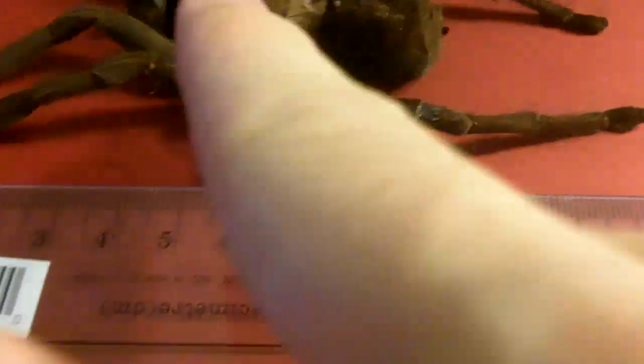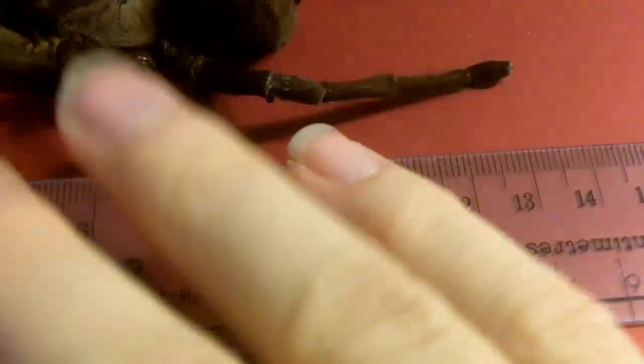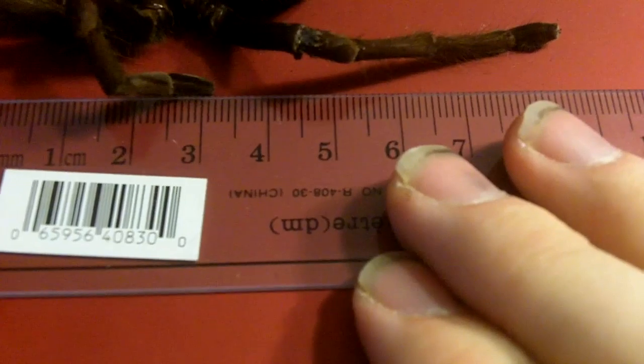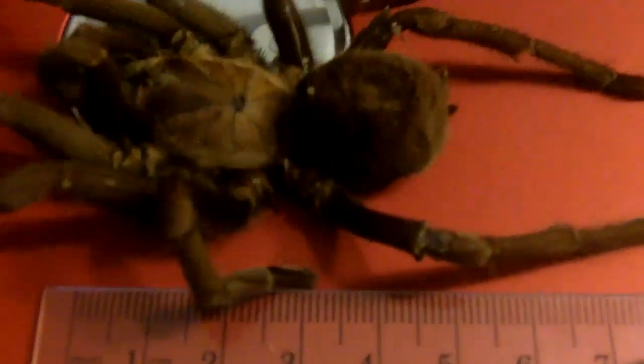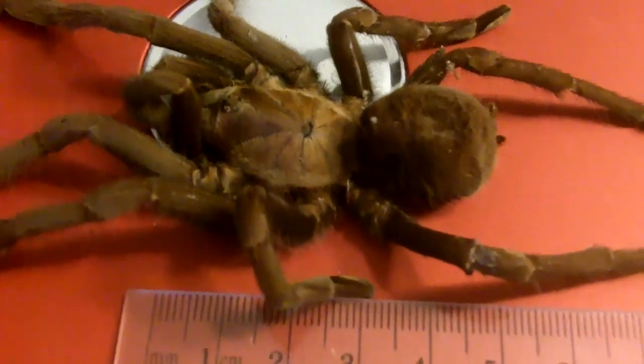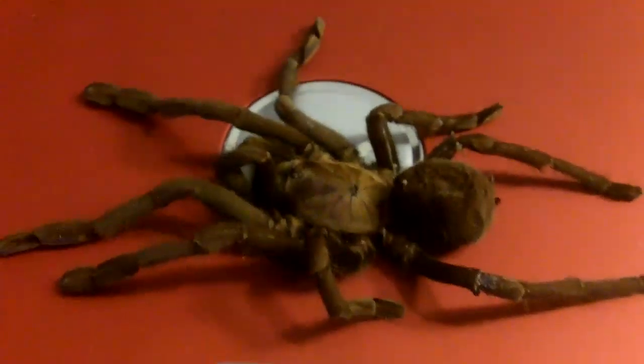Body length is measured from the tip of the chelicerae to the tip of the abdomen. So body length — she was about two and a half inches. That's around five centimeters, which is two inches. One inch is about two and a half centimeters. That's how you can tell.